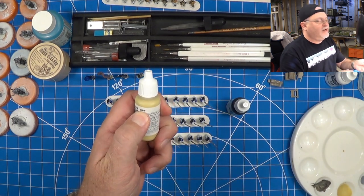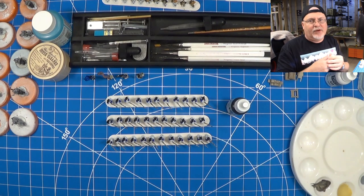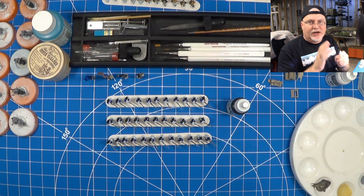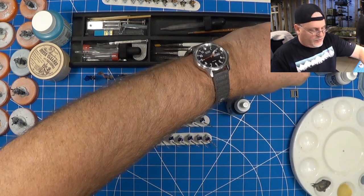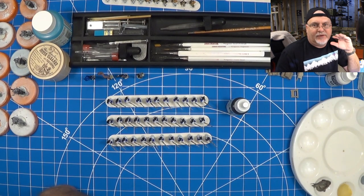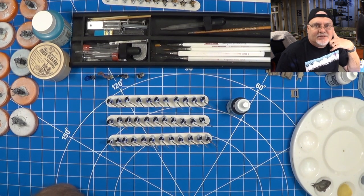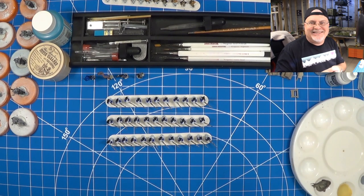I like to use a buff because I like to do a medium brown wash, or even a light brown wash. Once you do this buff and the wash, it's the perfect skin tone. And again, we're going for tabletop quality here. We're not looking at super massive detail, but we still want them to look nice.